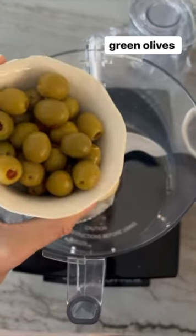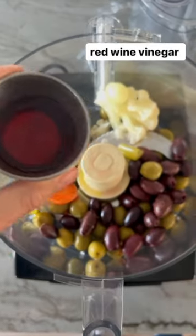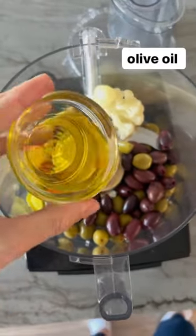In a food processor, add green olives, kalamata olives, giardiniera mix, red wine vinegar, Dijon mustard, and olive oil.